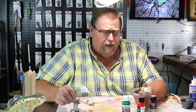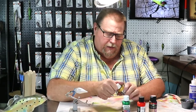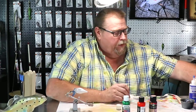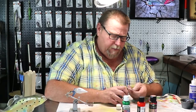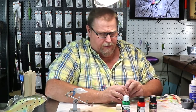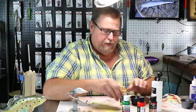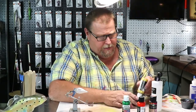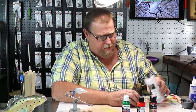We're going to start this video off and we're going to paint this whole bait Pearl Gold. You're not supposed to have to thin these paints, folks, but I have discovered that they work a whole lot better if they're thinned a little bit. We're going to thin that paint out just a little bit. I'm not going to take a whole lot of that. Paint that bait gold.